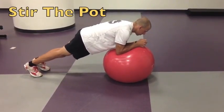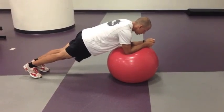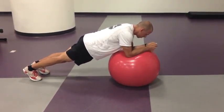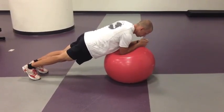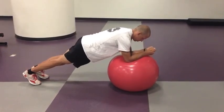We have a plank variation called stir the pot. Step one is to find a plank on your forearms, forearms on a stability ball, then you're simply making little circles, moving in one direction, then switch into the other, all the while fighting the rotation just like you do in other plank variations.